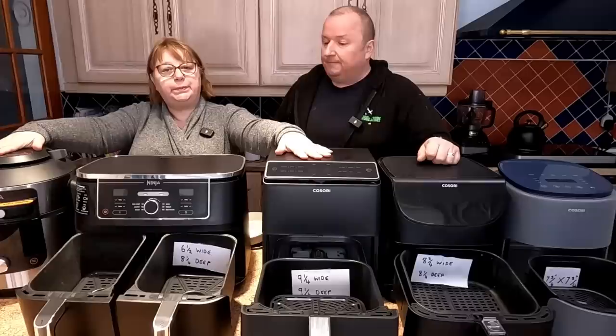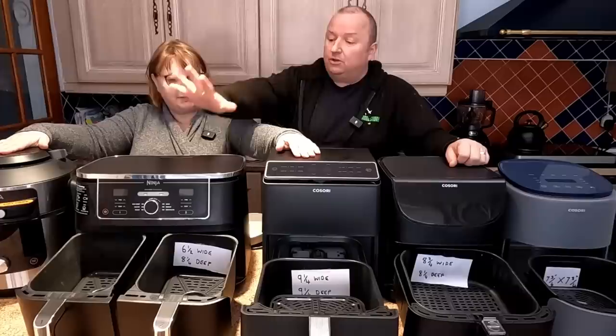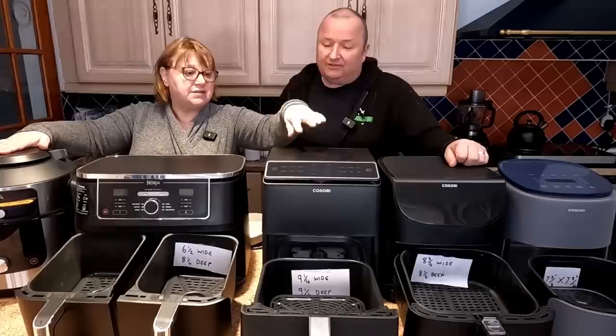Two air fryers is a good way to go. If we had the choice of two, we'd choose the Cosori models over the Ninja. This Ninja Foodie is also a pressure cooker and does the best stews ever — so it's still a great air fryer. But if you're a baker, you may want the ones where you can fit tins in, because you're going to be restricted with the Ninja AF400. That Cosori Dual Blaze is fantastic if you want our advice.